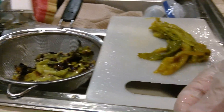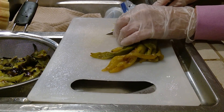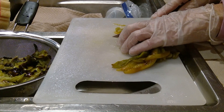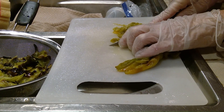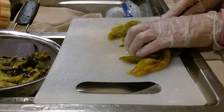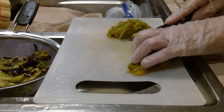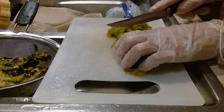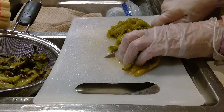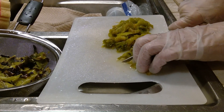All I'm going to do is dice it. It depends on how much you're going to make — I'm making this for hamburgers tonight.